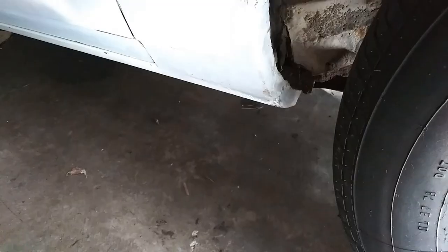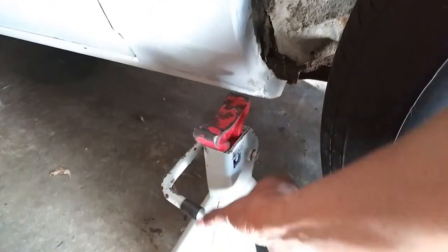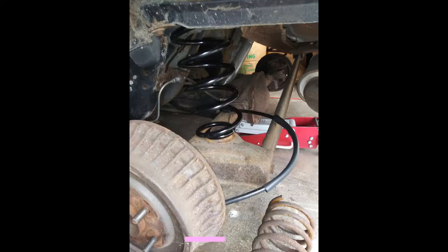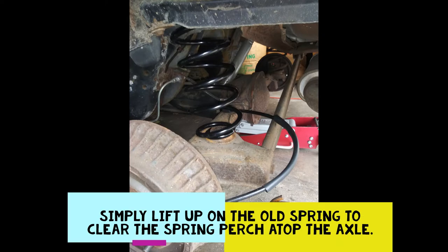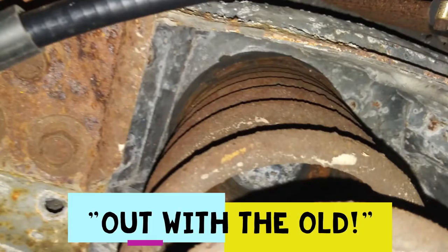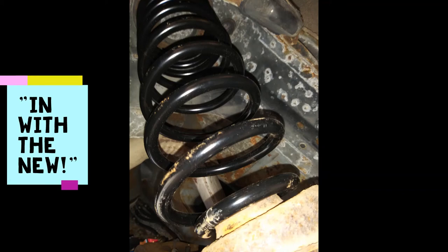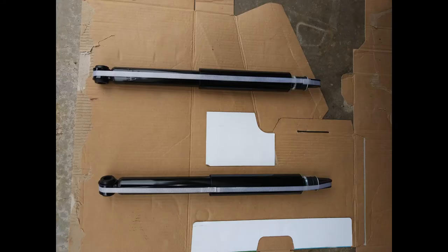At this point you want to lift the car and relocate your jack stands, moving them ahead of the axle to support the weight of the car. This will allow the rear axle to drop down low enough to be able to remove your old springs and then reinstall the new springs.